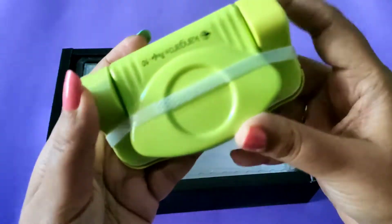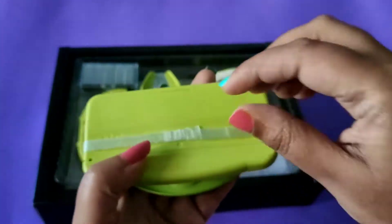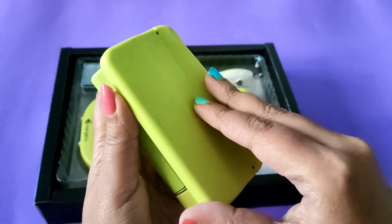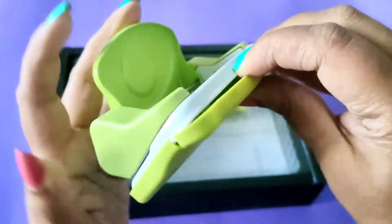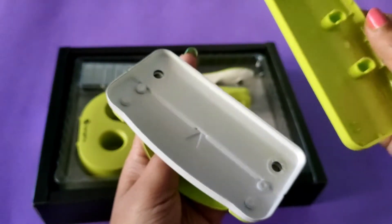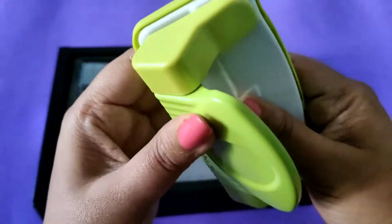You get this punching machine, the quality of which is very nice and it's very easy to hold. From behind you have to open it, and it's amazing. The quality of all the products inside is amazing, and just for 269 rupees you are getting a lot of products.